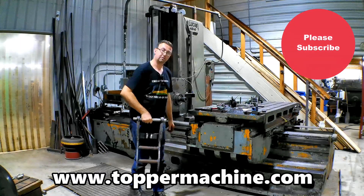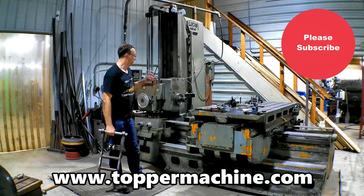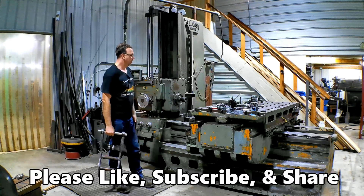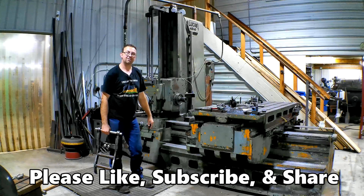There they are — line bored on the Lucas 441B-48 horizontal boring mill. Fun machine, fun project. Get out in your shop and get it done right the first time.